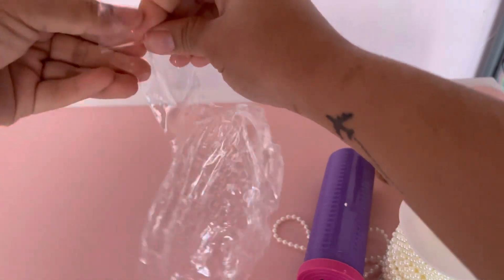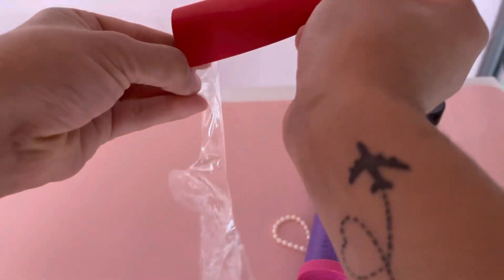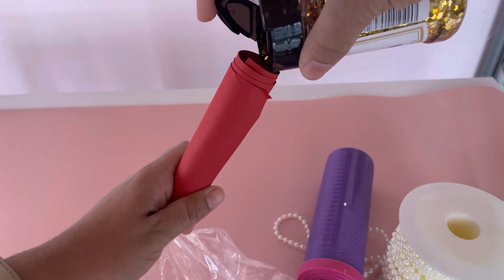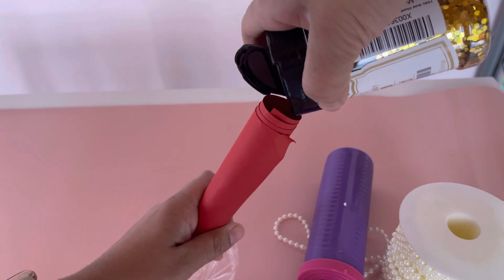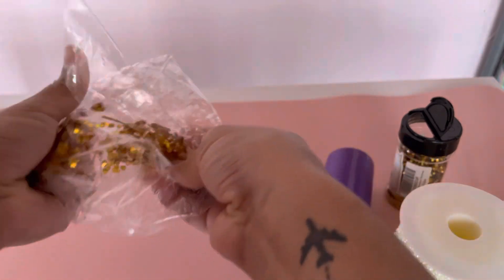Once that is done, we're gonna go ahead and add our glitter. I'm using a piece of paper to help funnel the glitter inside. The glitter I got is more of a chunky glitter — I prefer that one. Since we're gonna be putting tulle over this, I still want the glitter to be a little visible, so just put that in there. Add as much as you would like — I think that's good enough for me. Then we're gonna spread it all over your balloon.